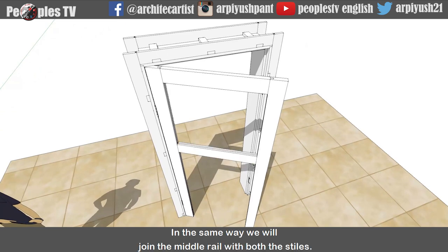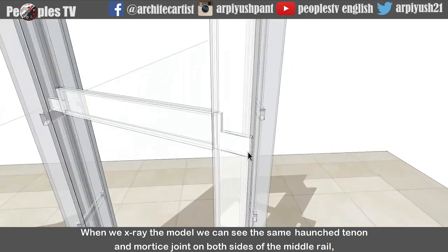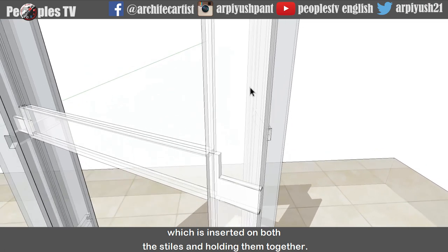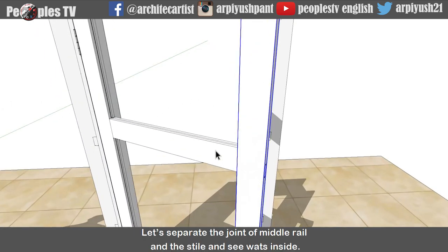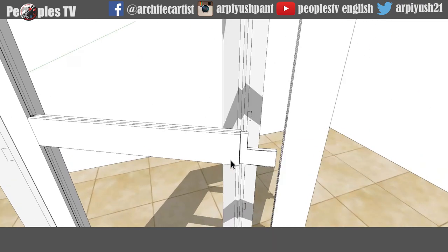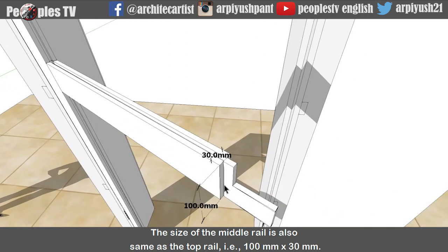In the same way, we will join the middle rail with both the styles. When we x-ray the model, we can see the same horns tenon and mortise joint on both sides of the middle rail, which is inserted on both the styles and holding them together, and it is tightened up with the wedges. Let's separate the joint of the middle rail and the style and see what's inside. The size of the middle rail is also the same as the top rail, that is 100mm by 30mm.